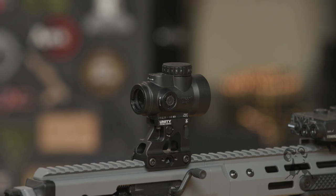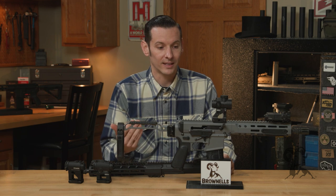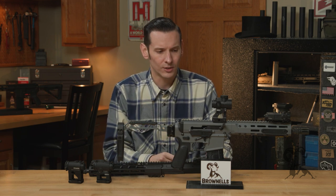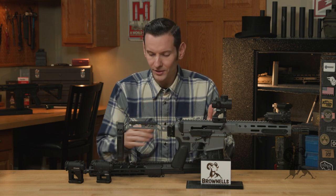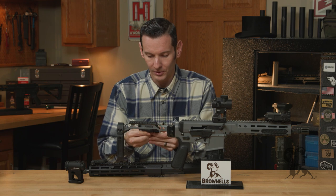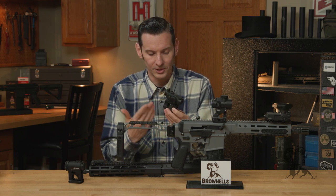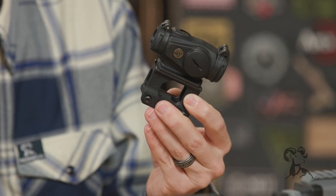I wanted to show you guys these because I think these are really cool, and they actually offer something that a lot of other mounts do not. Jumping right into it here, the first thing I noticed whenever I picked these mounts up and actually saw them in person was the quality of the machining and the quality of the anodizing. I was like, yeah, these are gonna be good mounts.